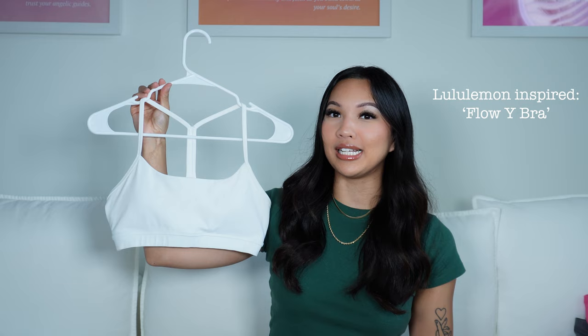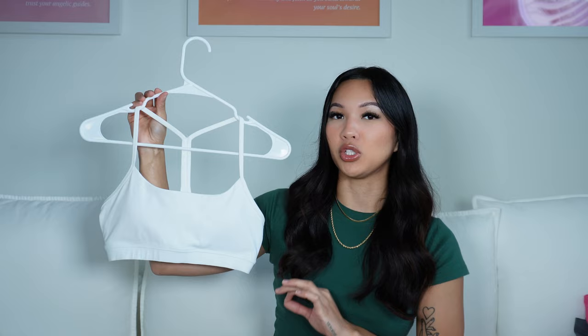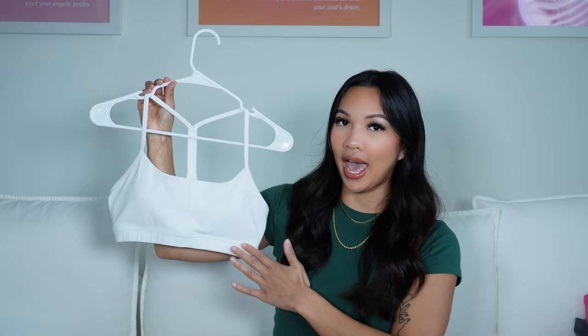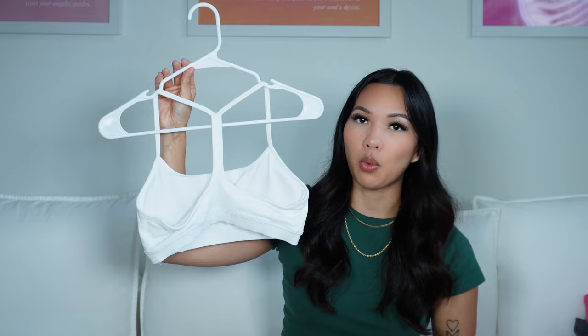The last item from Unoga is this Flow Y-bra inspired sports bra. This literally fits me so freaking well — I've tried so many Y-back sports bras and this one fits me the best. I've tried the CRZ Yoga one and could never find the right size, but this one I'm a true size small. It gives a low support, is a very soft material, and has that same design as the Lulu Flow Y bra. Why wouldn't you get this over the Lulu one? It's literally a fraction of the cost.